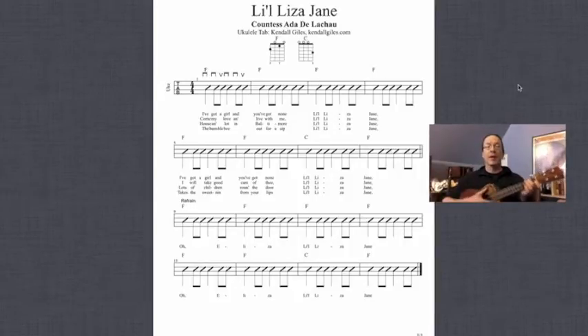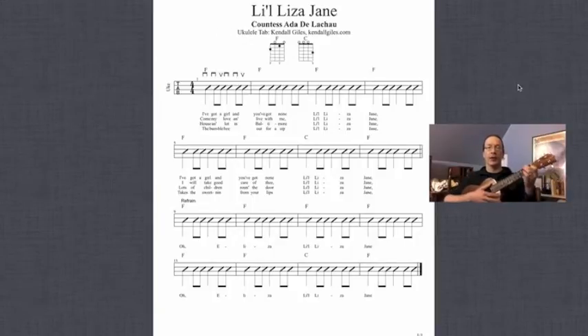Okay great, now let's try this again. Only this time we're going to play without the metronome, we're going to speed up the tempo, and we're going to try to sing while we're playing. I'm just going to sing the first verse and the chorus and then we'll stop. Alright, 1, 2, 3, 4.